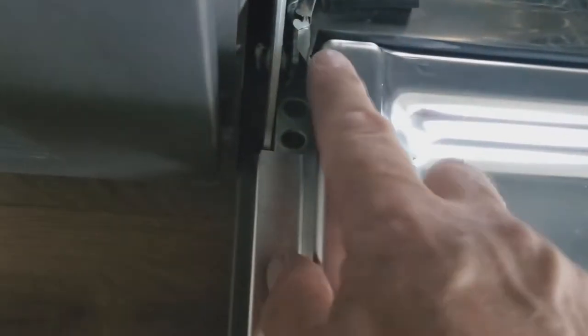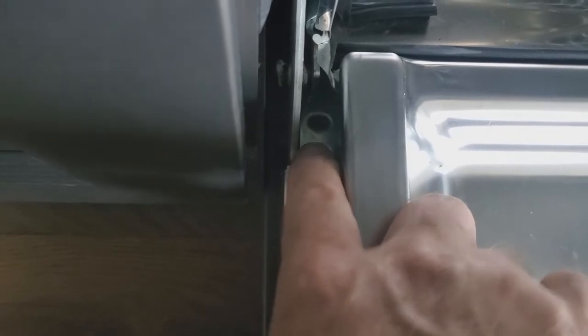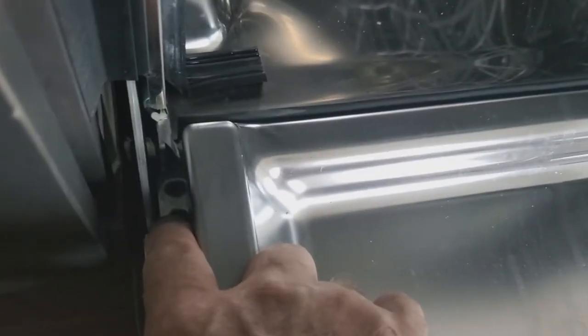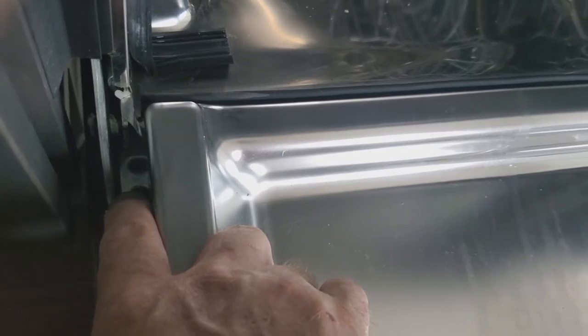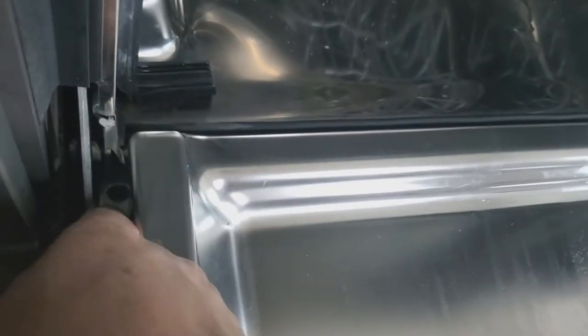There are two screws down in here — I've already taken them out. They were Phillips head screws: one right there and one on the opposite side. If you go to Sub-Zero's website, it shows them as quarter-inch hex that you'd use a nut driver on. I recommend using something magnetic so when you unscrew it, you can lift the screw right out. Now that the screws are out, you're going to lift the door up.